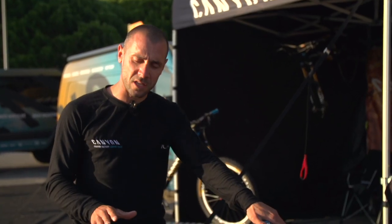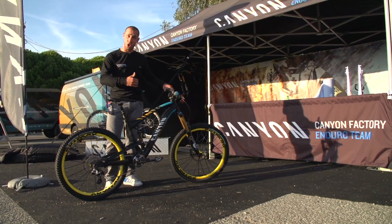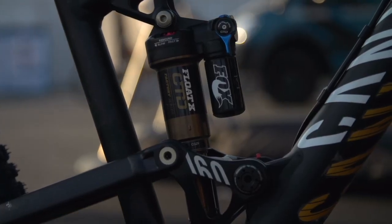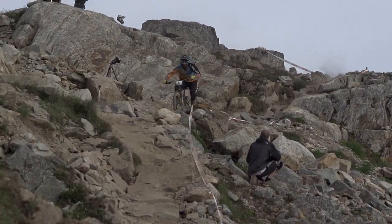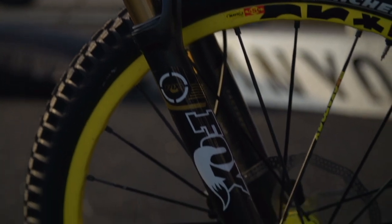On the suspension, we have a Float X on the rear to avoid overheating on long runs. You can see there is an extra piggyback on that shock, providing more damping, more progressivity, and more control for gravity enduro riding. The front end of the bike is equipped with a 34 Float fork with a 50mm axle for more progressivity and more sensitivity.